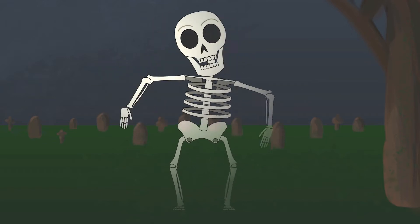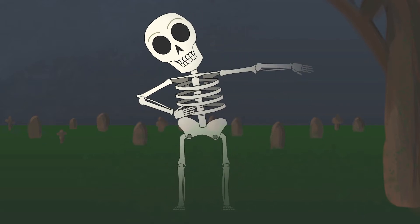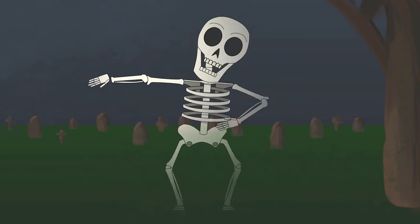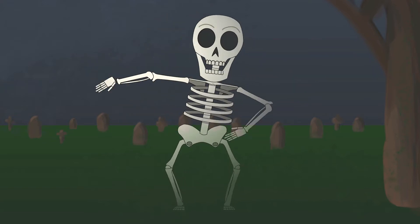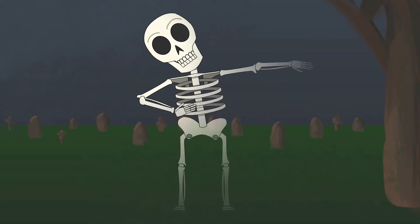Last week I ran through the basics of setting up a cutout character, and this week I'll delve deeper as I rig a more complex character and show different ways to add more flexibility to him, from simple bones to drawing frame by frame to using the plastic tool. So let's get on with more cutout animation.